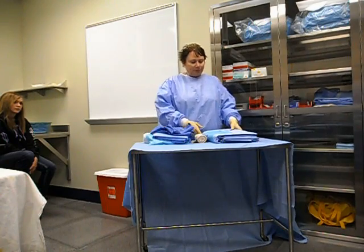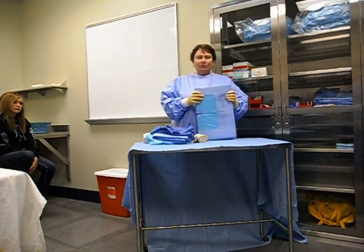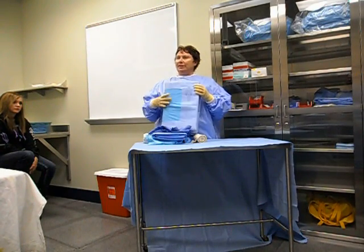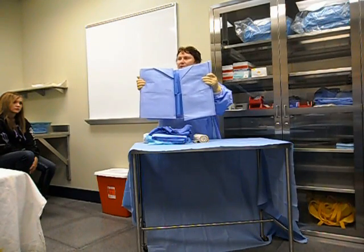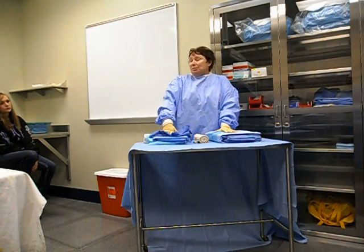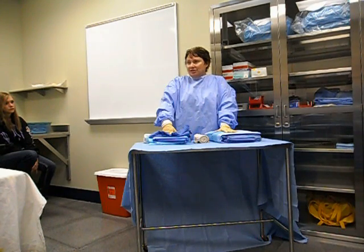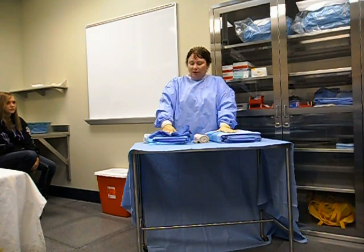And lastly, we're going to use an extremity drape. This extremity drape comes with a picture of a person so you can see the head, arms, and legs. If you open it up, you'll see arrows. To do this draping, it's going to take a couple of sterile people, sometimes even three — your surgeon, your physician assistant, and you, the surg tech. Plus you'll have the RN who prepped the legs.